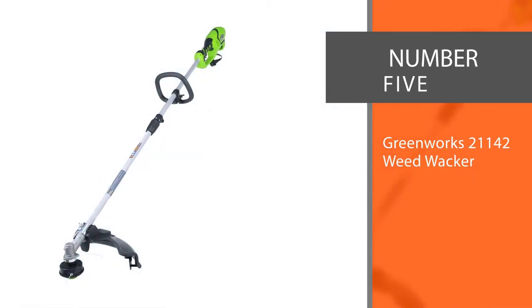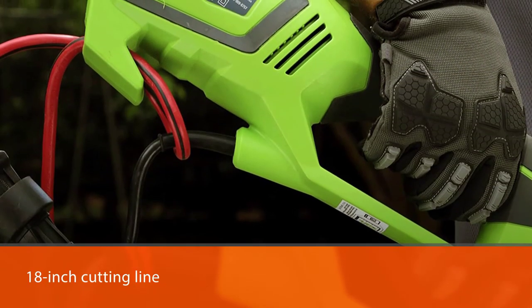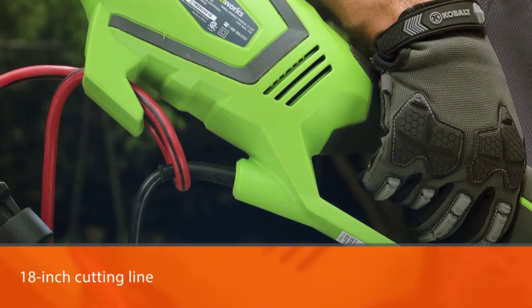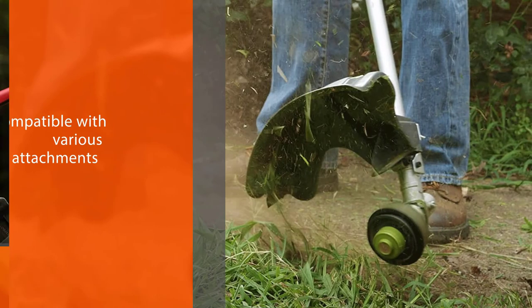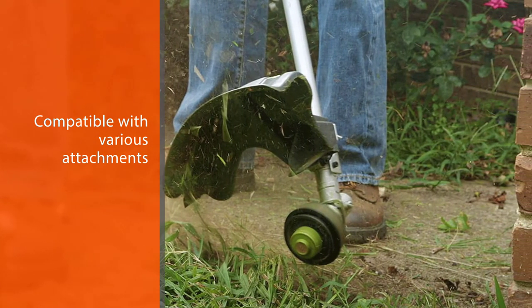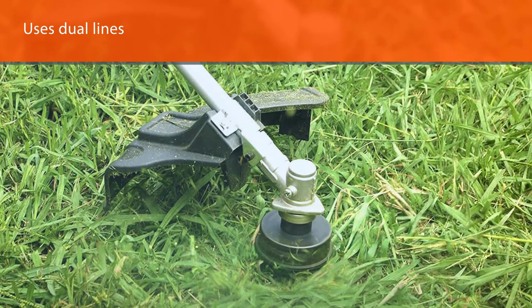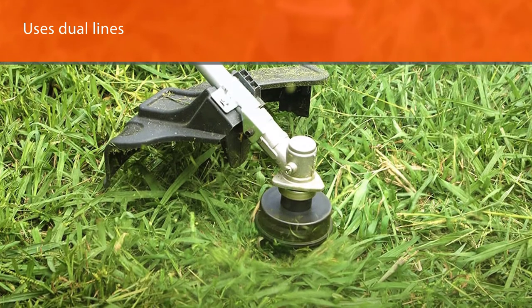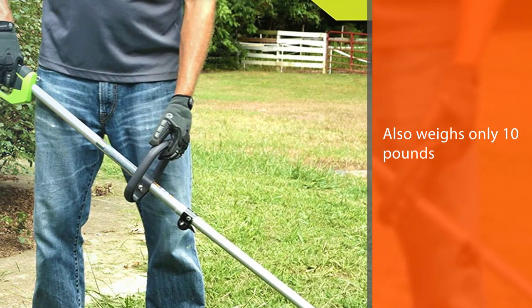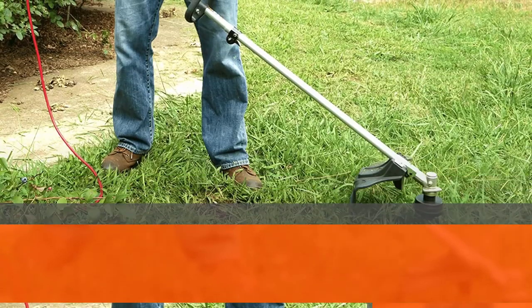Number five: Greenworks 21142 Weed Whacker. The 18-inch cutting line is one of the biggest around and can remove more weeds and invasive plants per pass. It is compatible with various attachments from Greenworks and other companies, including edgers and disc blowers. As it uses dual lines, it can cut faster than other weed eaters but uses more line than you might expect. It weighs only 10 pounds, comes with a 10-amp motor, and its lightweight design with a simple electric start and cord lock feature make it easy to use.